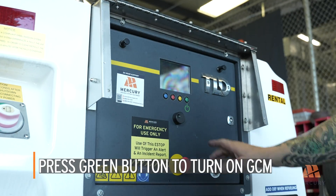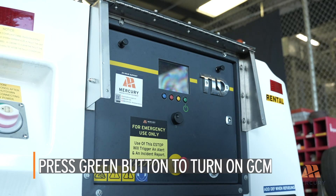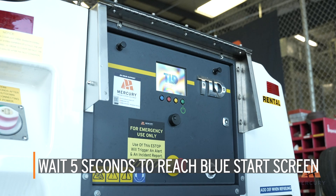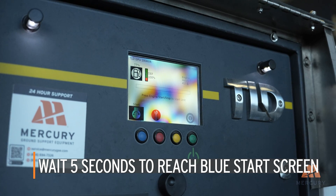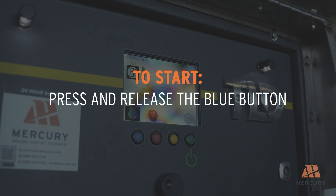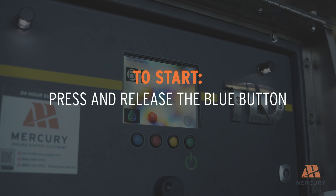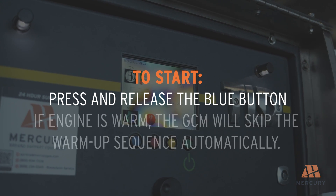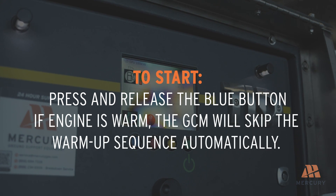Press the green button to turn on the GCM, the main control module of the unit. Wait approximately five seconds for the GCM to reach the blue start screen, indicating it's ready for engine start. Press and release the blue button to start the engine. The engine will enter a warm-up sequence lasting up to 60 seconds. If the engine is already warm, the GCM will skip the warm-up sequence automatically.